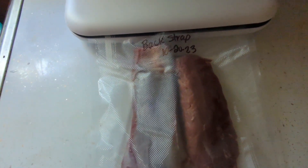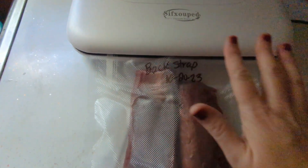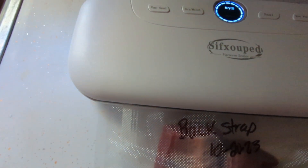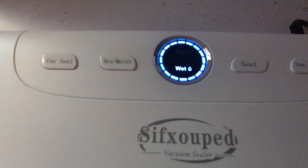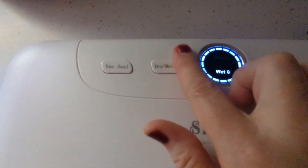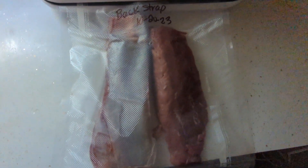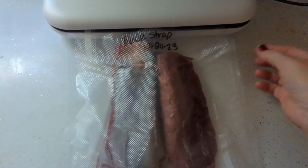I got two pieces of backstrap — it's one backstrap cut in half — and it's already in. I've got it labeled, it's ready to go. Now this is not a dry food, it's more of a wet food. So I'm going to go ahead and turn it over to wet and then do the vacuum and seal.